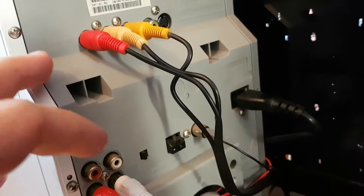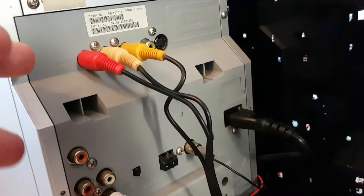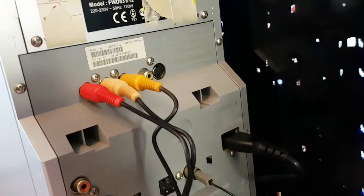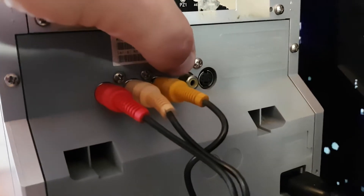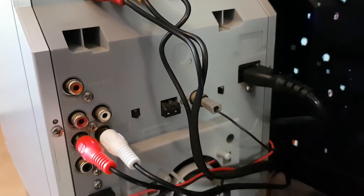There is also a subwoofer output, digital out, and video output. So if you're watching DVD, you connect it through this cable with your TV and you get picture on your TV. There is another video output as well. It also has radio AM and FM.